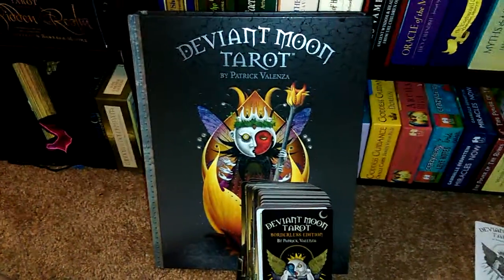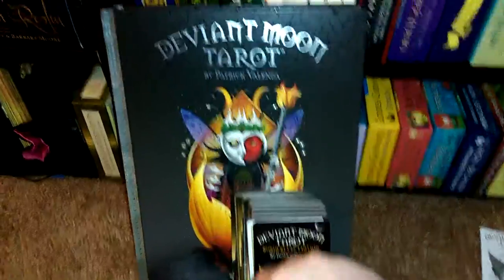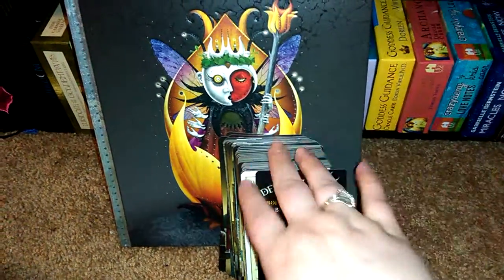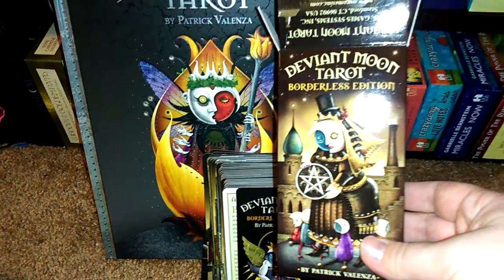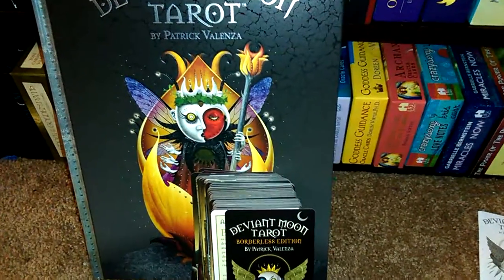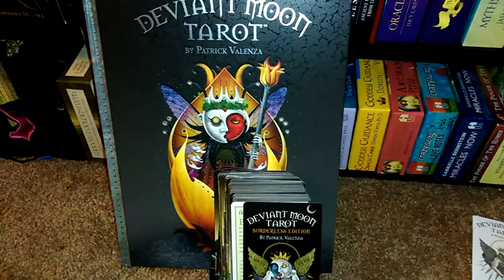Hey guys, so I wanted to share with you the fact that I got the Deviant Moon Tarot book and I also got the Deviant Moon Borderless Edition. I have had the Deviant Moon Tarot before, but I did not have the Borderless Edition. But I actually gave it to a friend of mine — I wasn't really using it and I kind of felt called to give it to a friend of mine, so I did.